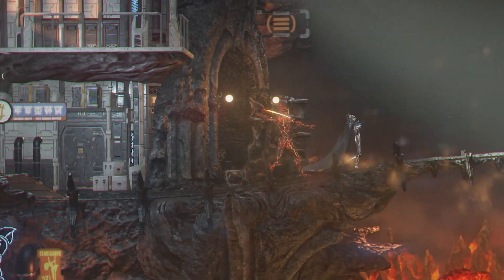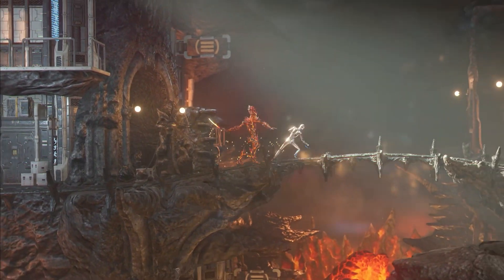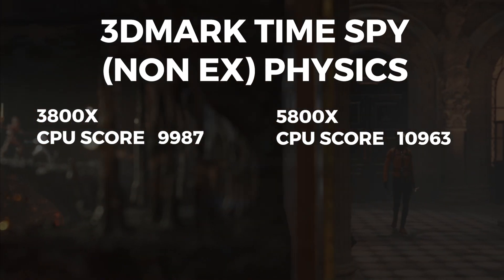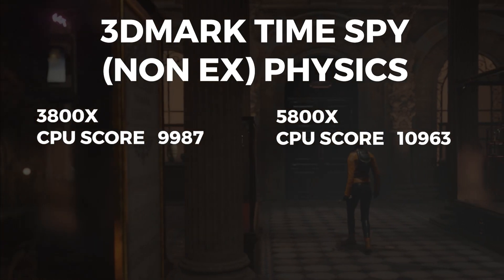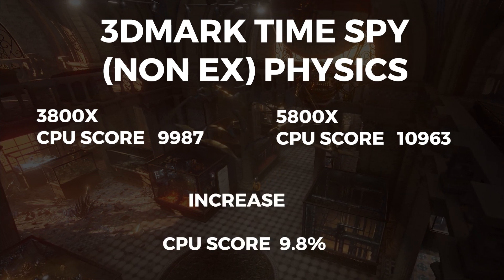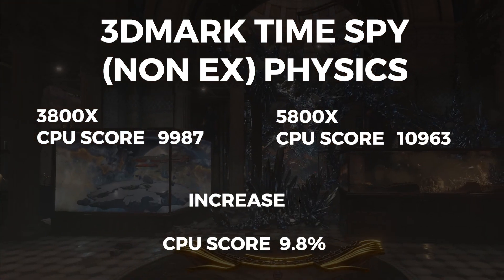Next up we have 3DMark Time Spy, where the 3800X scored 9987 and the 5800X scored 10,963. That is a CPU score increase of 9.8%.